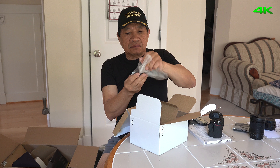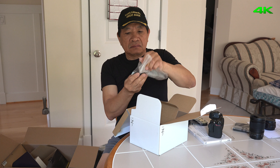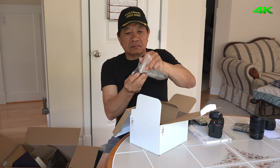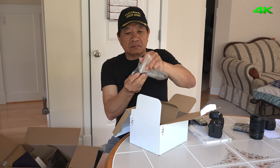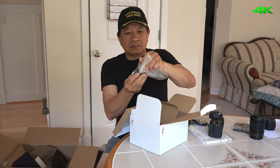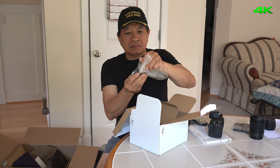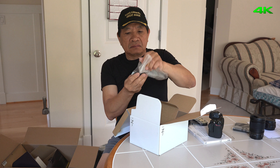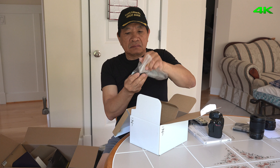Oh my goodness, look at this one! And this is the Nikon Z7 mirrorless camera with the lens. The lens is a 24-70mm f/4 zoom.